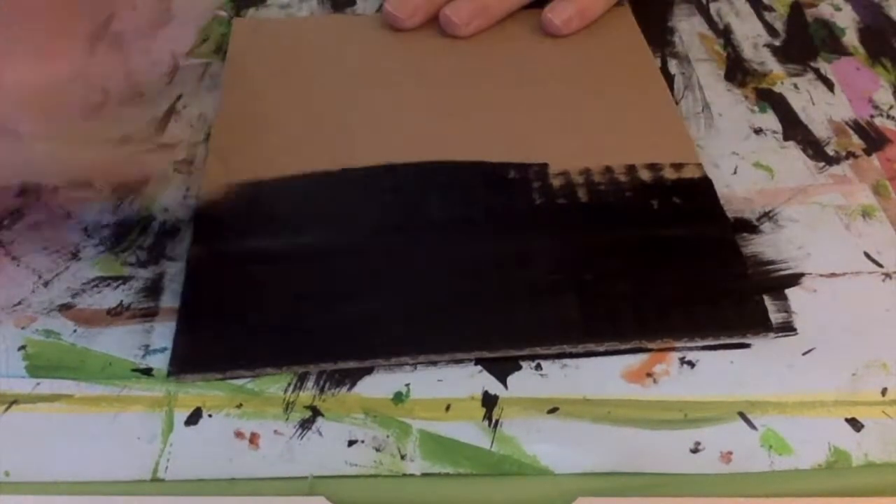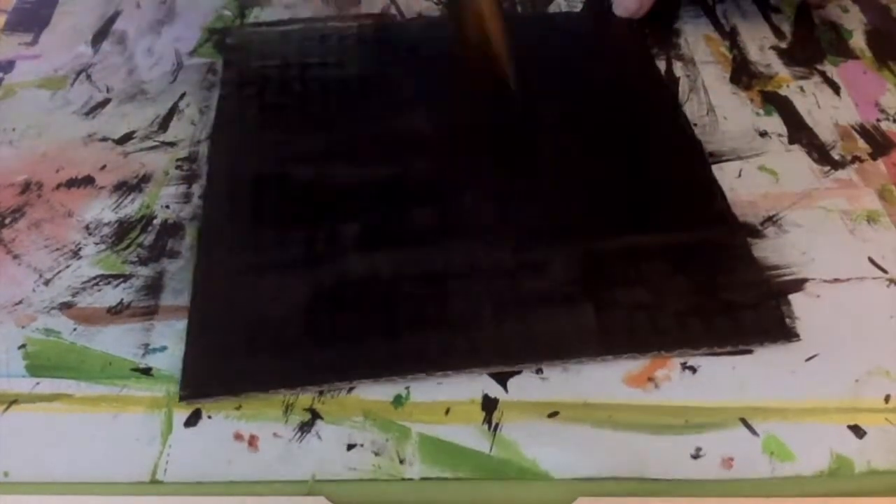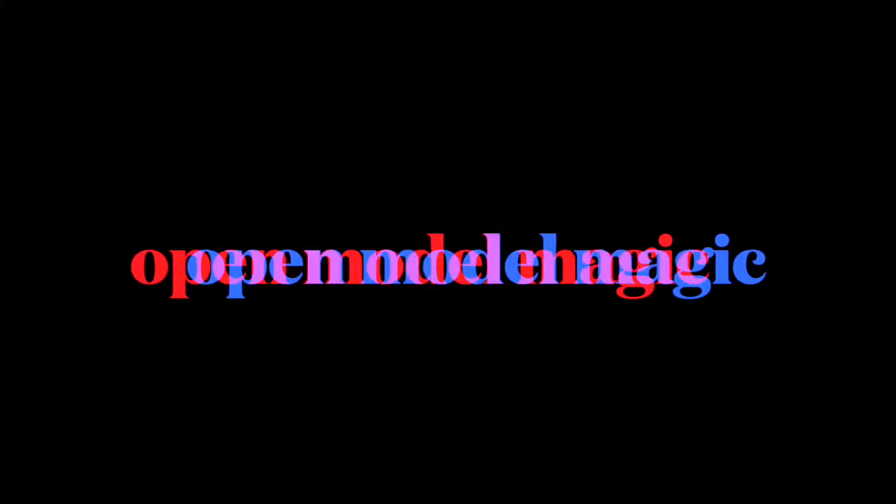I'm going to give you a piece of cardboard paper, and when you get your cardboard, please paint it black. Set that aside to dry, and then you can go ahead and open up your Model Magic package.